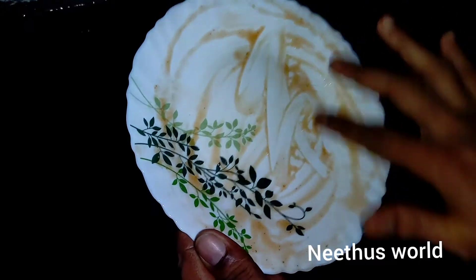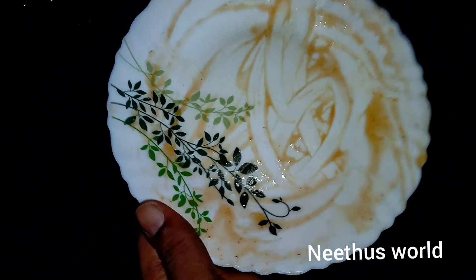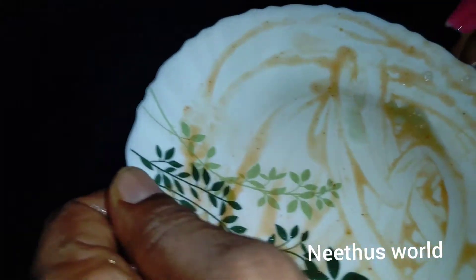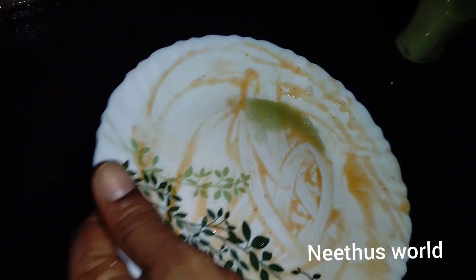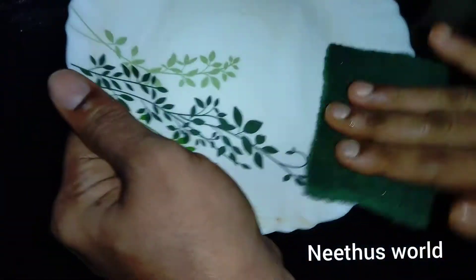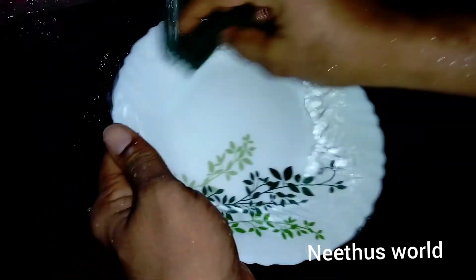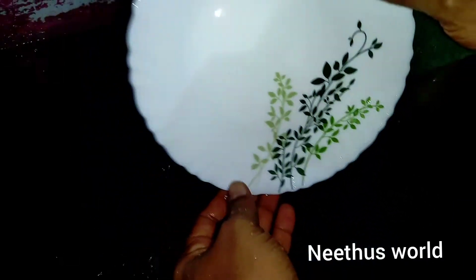I am going to put a little bit of milk in the plate. If you put a little bit of milk, it will be very clean. It will be very dry and very nice.